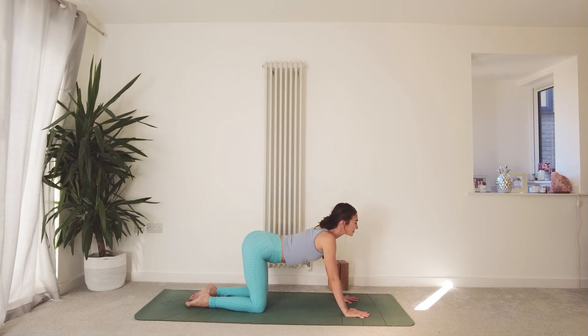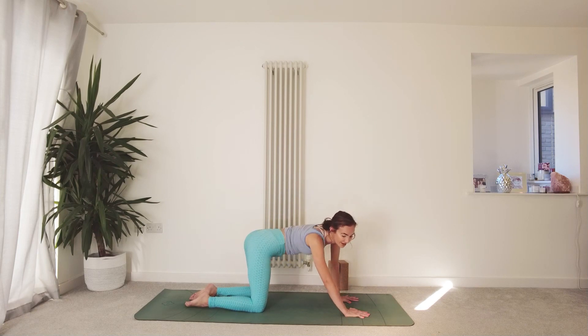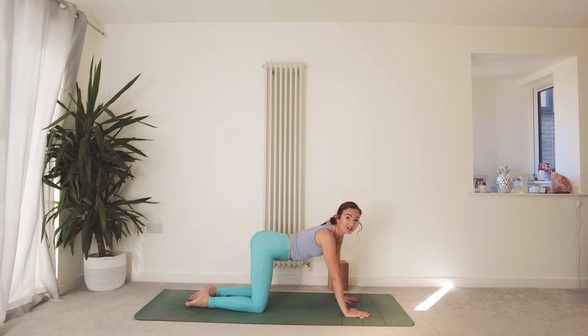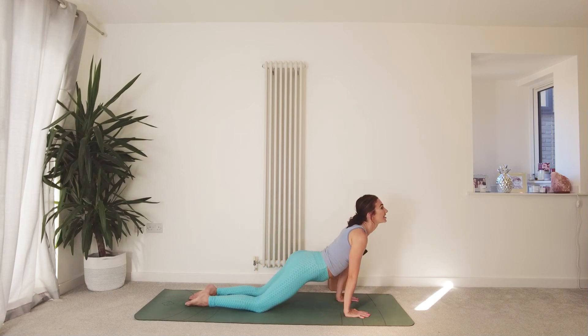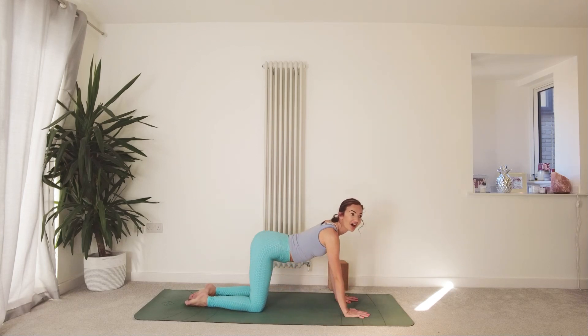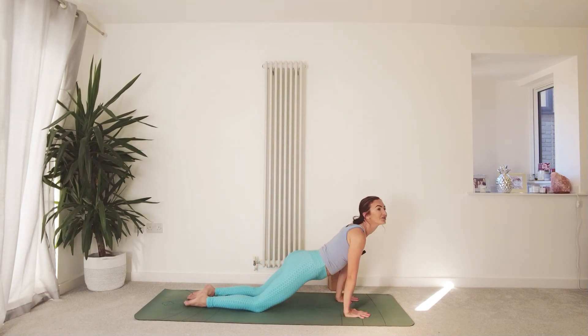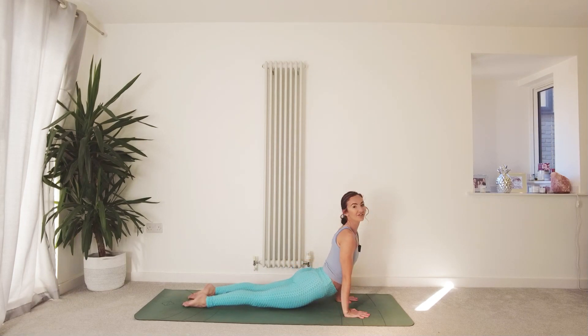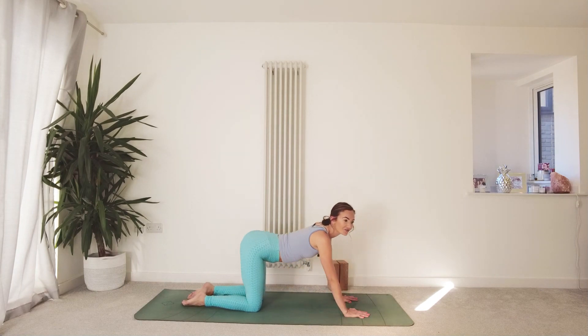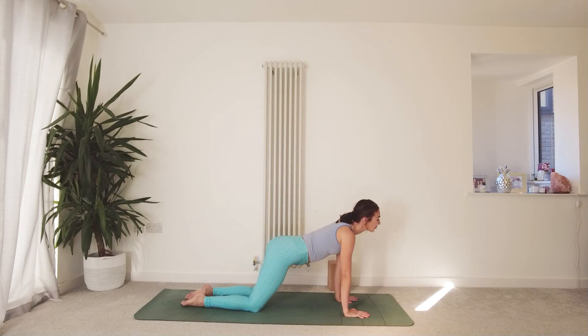Sometimes when the teacher gives options or says be intuitive with your movements, that can actually be quite a hard space to be in — quite a challenging thing at first. We're not always used to being given less structure and more options in this modern day world. So when we're given it, sometimes we go, I don't know what to do. Just go with what feels right. If you're staying with normal cat and cow, that's okay too. We're exploring and observing our truth today.